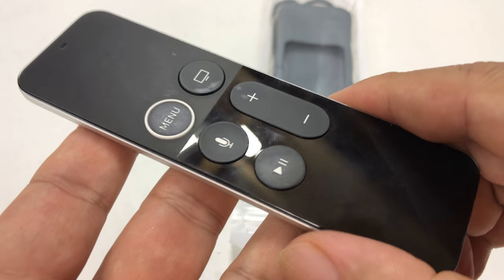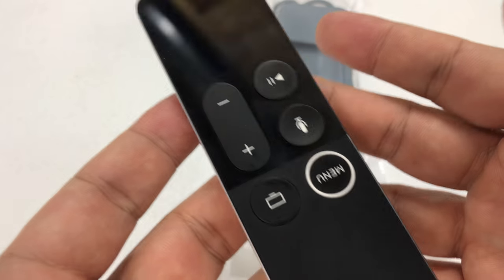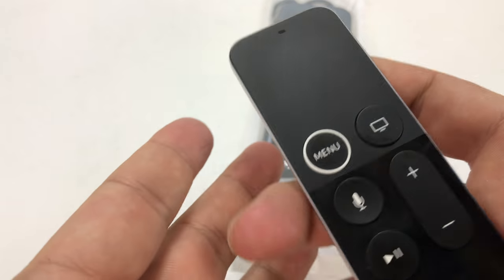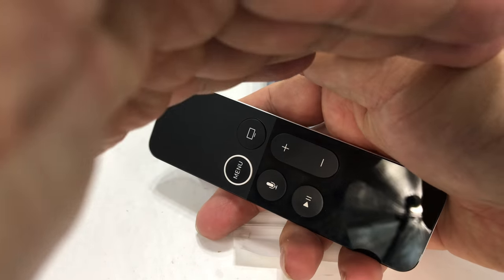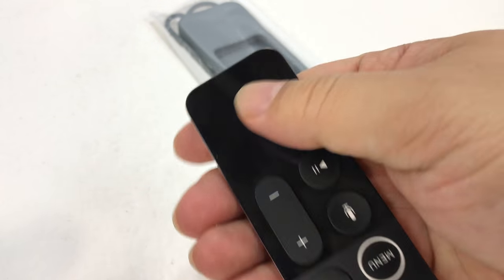But one bad thing about this remote is that it's super confusing to know which way it is oriented when it's dark. Because it's all black — imagine when you're just reaching for it. There have been a number of times when I've held it upside down because the buttons are centered exactly in the middle.